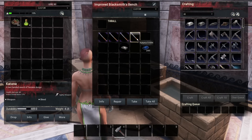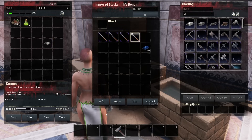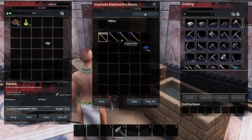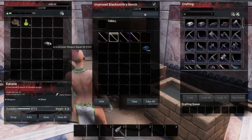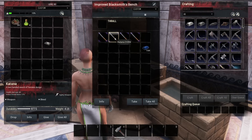This one only has 609 durability. I'm going to take it out and just click repair — you can see it is repairing and it's going to go all the way up to 900 durability, as if we just crafted it. So you do not want to be using the grandmaster weapon repair kits on your weapons unless you're in a pinch.